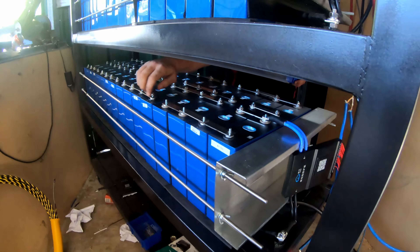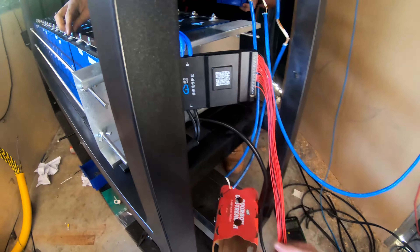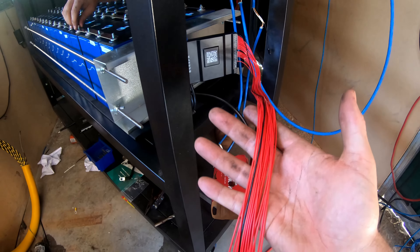Batteries are in the rack. We're putting the bus bars on, we're going to do a sanity check with the multimeter shortly, and then we're going to start running all these balance leads in.